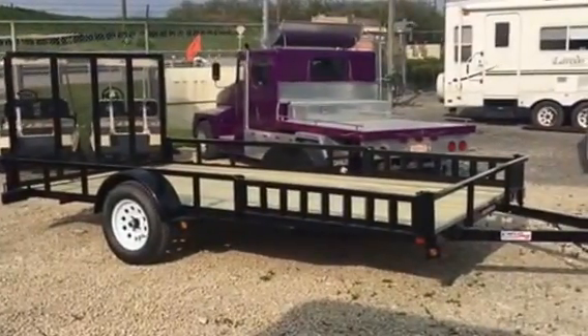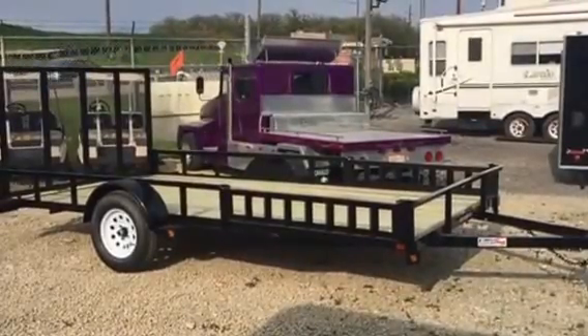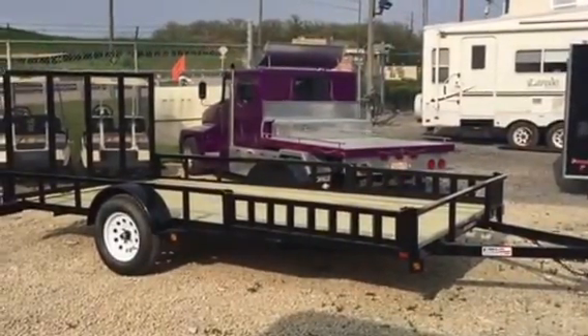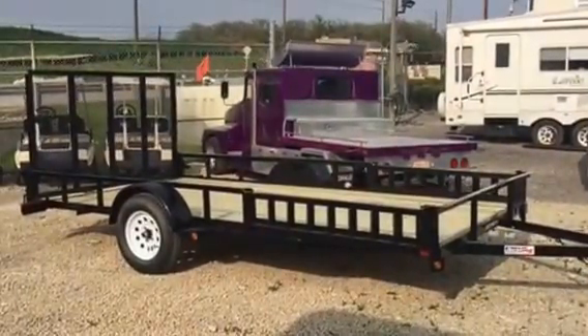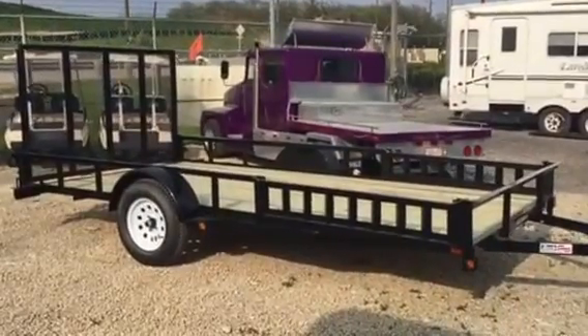Wild Bill's just got in their Liberty 7x14 open utility trailer, treated wooden deck, got their rectangular square tubing, ramp gate — 2x2 square tubing, 4-inch C channel — and got the ATV ramps on the side.